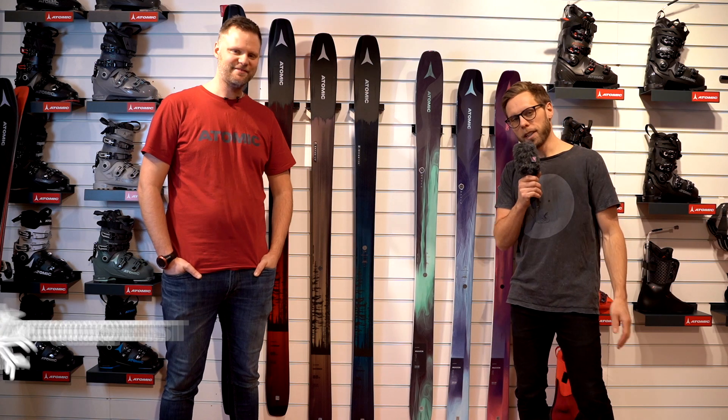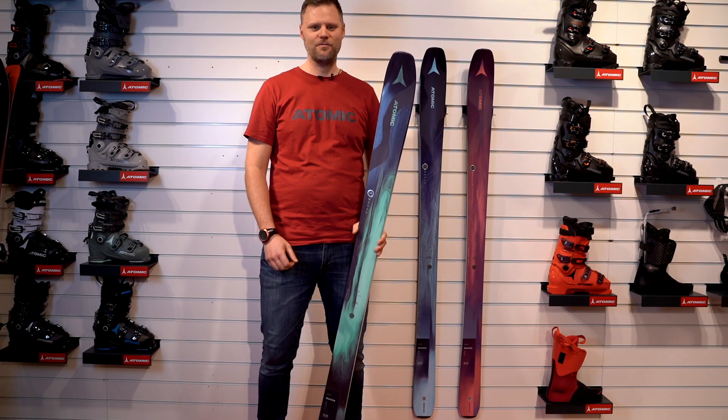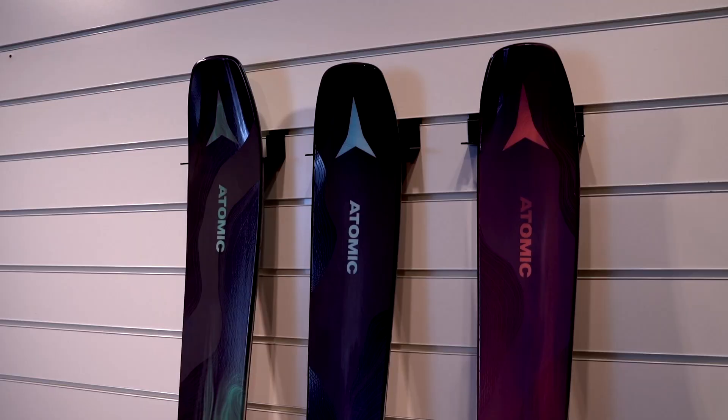Welcome to this video. We're going to talk about Atomic's new line of all-mountain skis for women, called Maven. Check this one out. I'm standing here with a brand new all-mountain series, Maven from us, Atomic. This is one of our most developed skis ever.